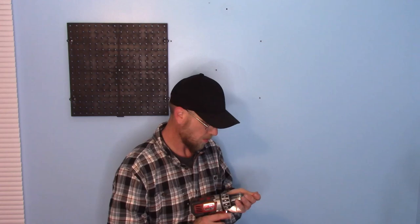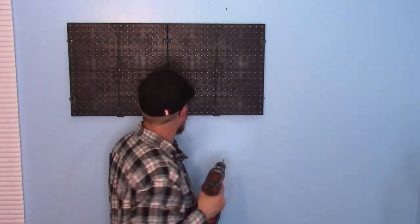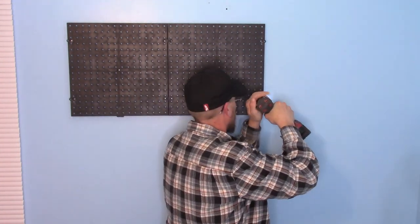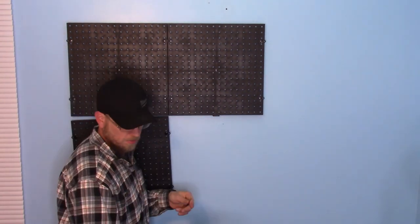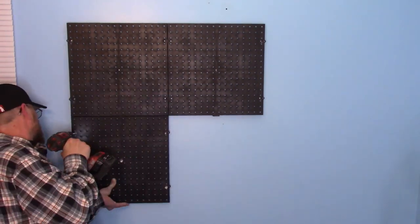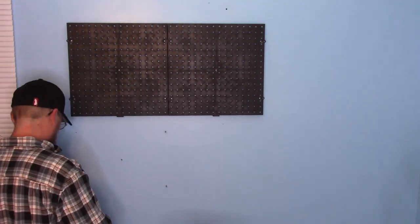For future reference, my husband is a perfectionist, so it probably will not take you nearly as long, but it's very easy to do. You can get extra wall anchors at Home Depot and the pegboard came from Home Depot as well. I will link the pegboard I'm using in the description down below and you can paint these if you desire to. I kind of liked them black so I left them, but you absolutely can paint these pegboards. It's a really fun way to add a pop of color to your walls.